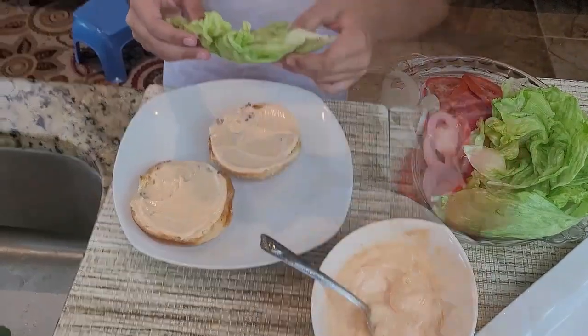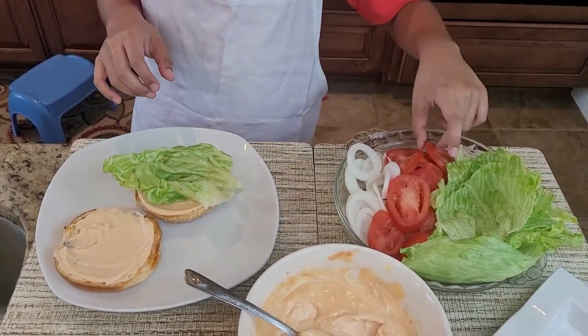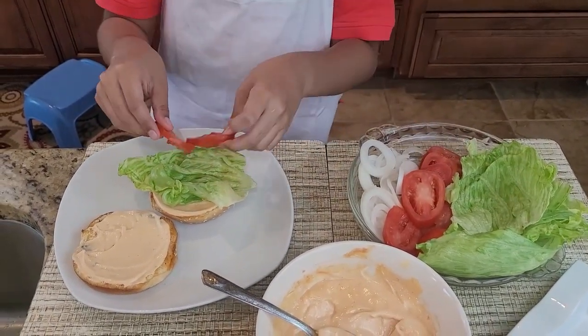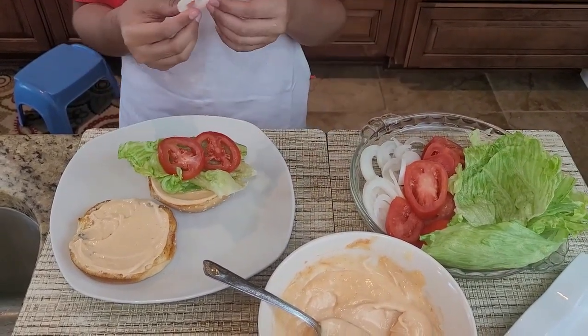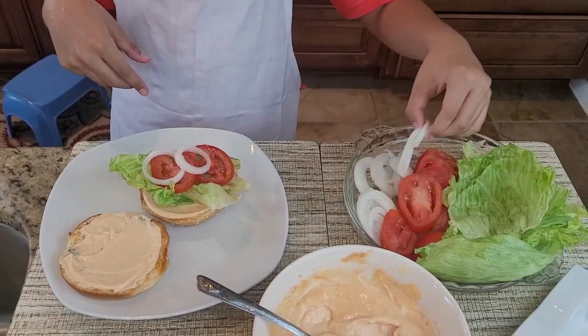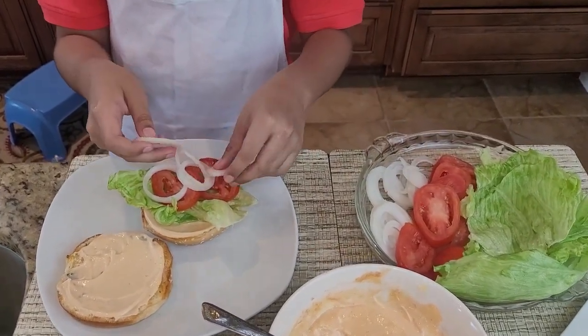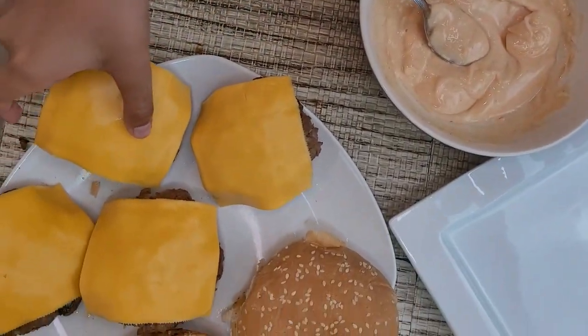Add some lettuce, then two slices of tomatoes, a few onions, and then a patty.